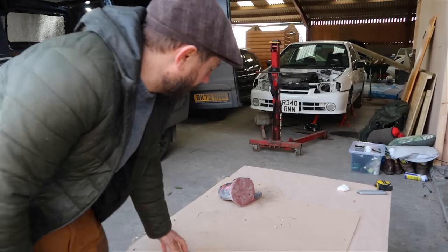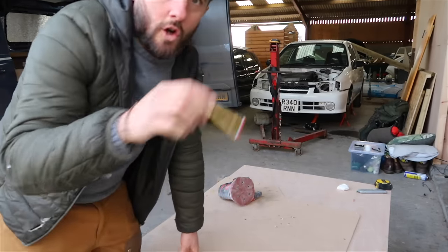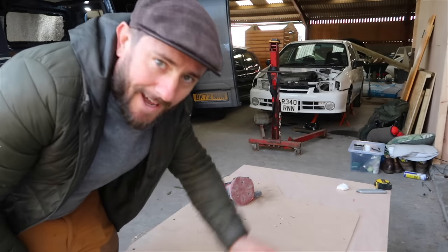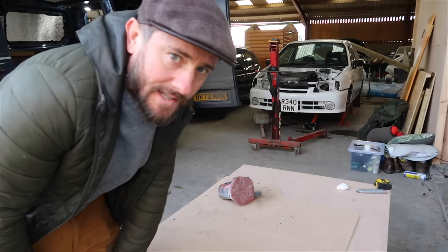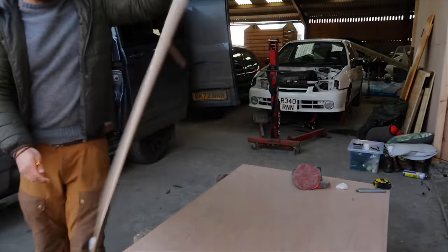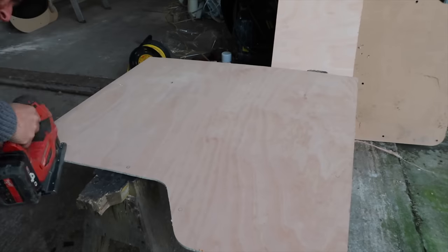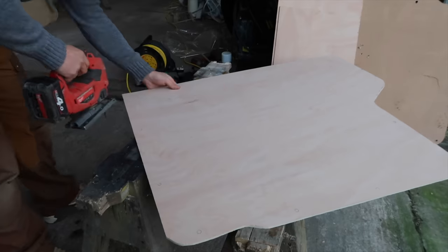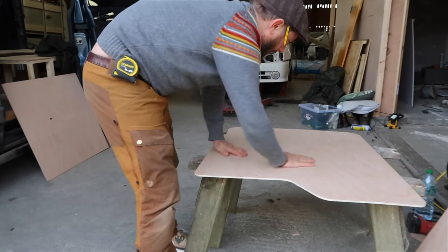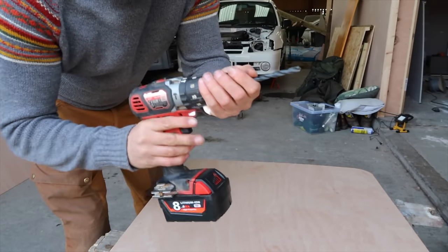This piece of MDF is broken, so I'm just putting it over some six mil ply, drawing around it to make a template, cutting that out, putting the holes in, carpeting it. And that's going to go on the inside of the sliding door. Won't need to sand the edges because it's just going to have carpet over it, but we'll need to put some holes in it — just a nine mil drill bit.